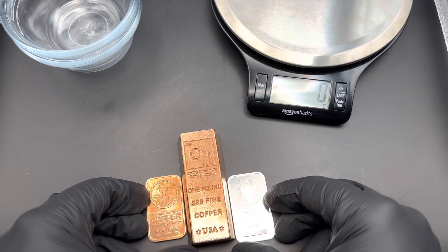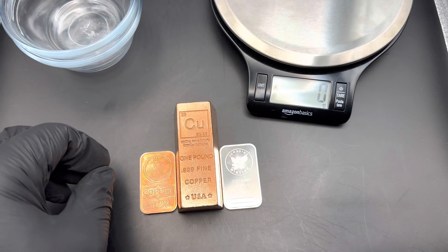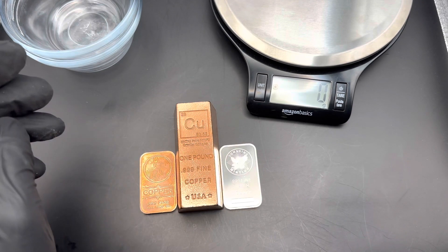Hey folks, Silver King here back with another video. Today we're looking at something a little bit different. We're going to submerge these copper and silver bullion bars in acid, let it set for 24 hours, and see what happens.